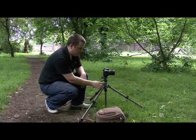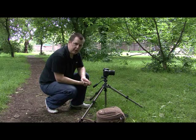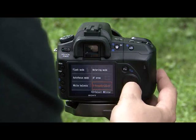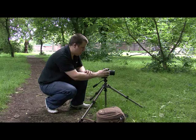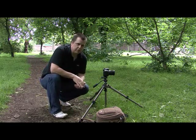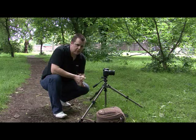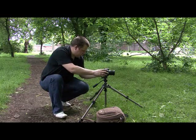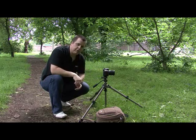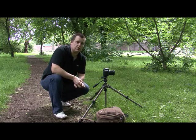Most tripods have this feature — on this Velbon model there are little catches you pull up to allow the legs to spread further. Watch out for your centering column though, as that limits how close to the ground you can get. That shot is taken, so we'll go back into function, select DR+ which is the advanced mode, and shoot again. I've set f/16 for good depth of field, ISO 100 for nice smooth shots, and it's running at 0.4 of a second in this quite dark area despite it being a bright day — we've got some large trees overhead.